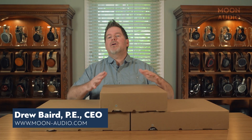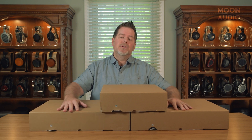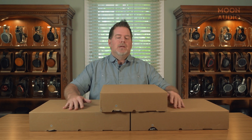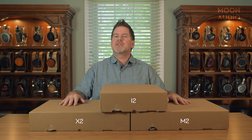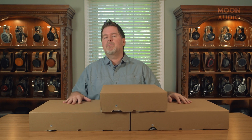This is Drew Baird from Moon Audio, and welcome to an unboxing edition. Today we're going to do an unboxing of the new Matrix Audio Element Series. I've got all three models here: the X, the I, and the M. These are all version 2, designated by X2, M2, and I2. We're going to take a look at opening up the X2.